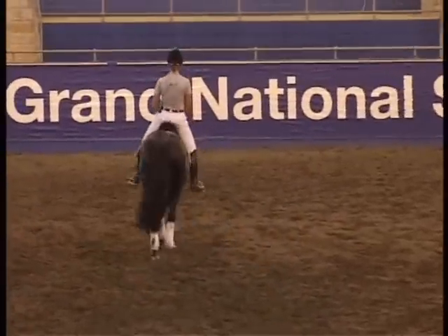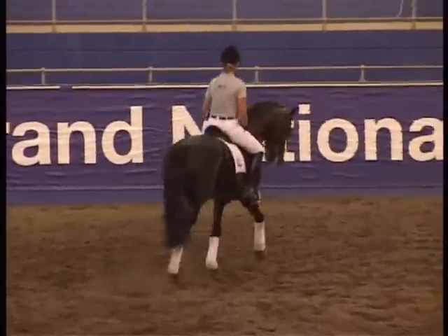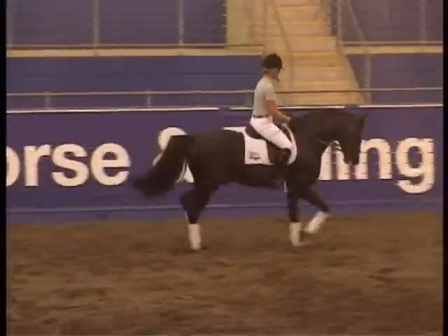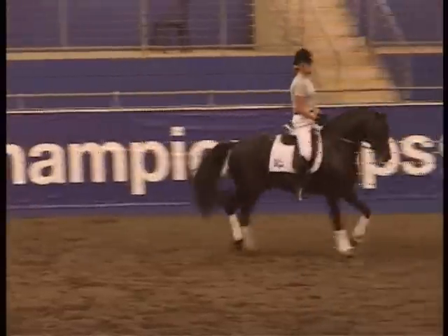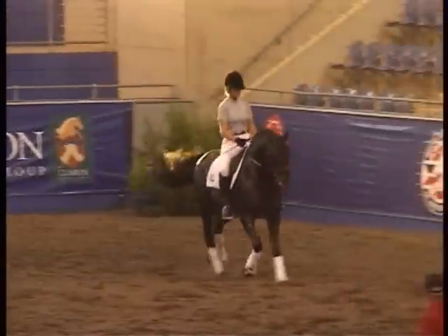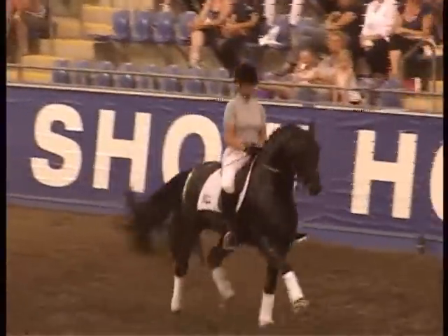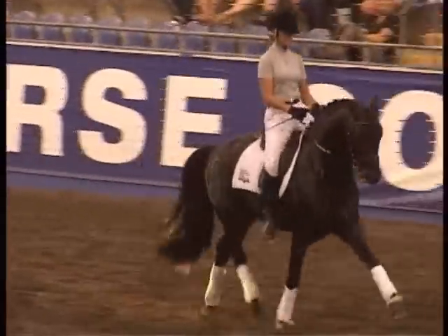And then back to working trot. On the long side, Gina, a little schooling about making him in front of your leg — just because everyone's here and he's a little behind your leg, don't worry if he needs a bit of a kick and a whack. Give him one and say, come on, hey, don't be a standstill — get on to the jaw.